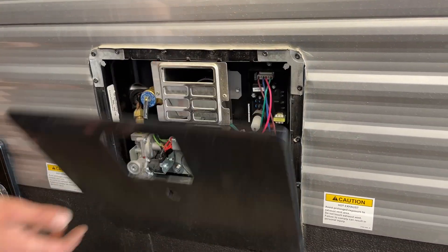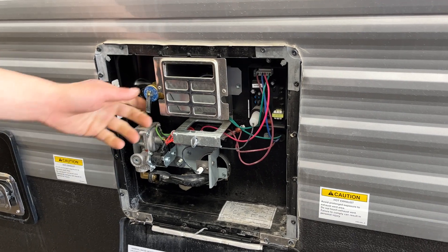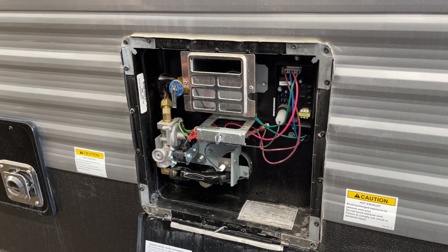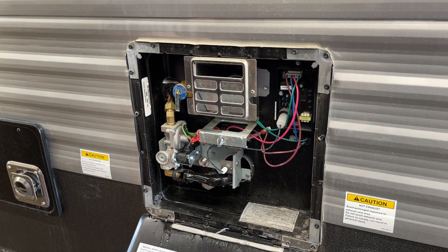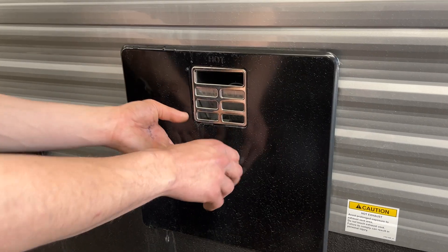At the hot water tank, you just take the keyway, line it up, and it'll hop open. All the controls for turning it on are just inside the unit. Before turning it on, hit this relief valve right there — you should get water coming out. If you're not getting any water, there's a chance it's empty, and you do run the risk of burning out your elements, so make sure it's filled before you fire it up. Once you're done, just lock it with the keyway.